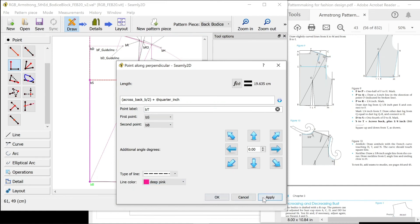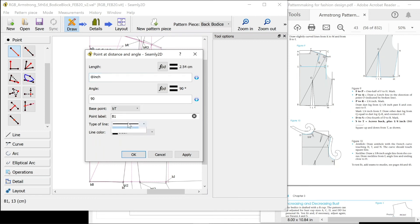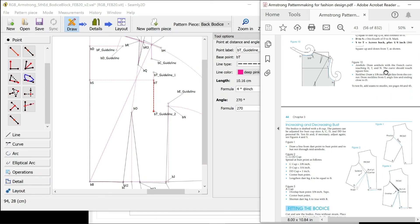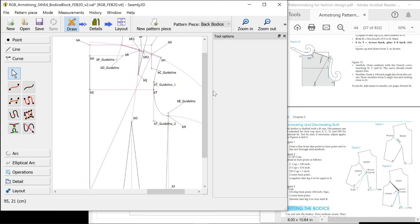Square up and down from T as shown. I'm going to do an inch up and a few inches down — holding shift. Just need to call it an inch. That's a guideline: PT guideline one. And we need to square it down as well — four times an inch there. PT guideline two, also a guideline. On the last section: draw an armhole with a French curve touching H, T and N. The curve should touch the square line. You need a curve for multiple points — H, T, N. We don't have a French curve so you're going to have to eyeball it a little bit. Press enter to finish.